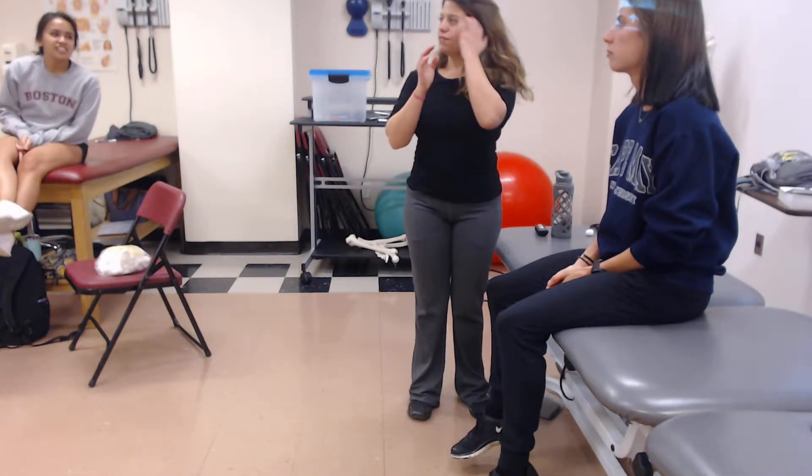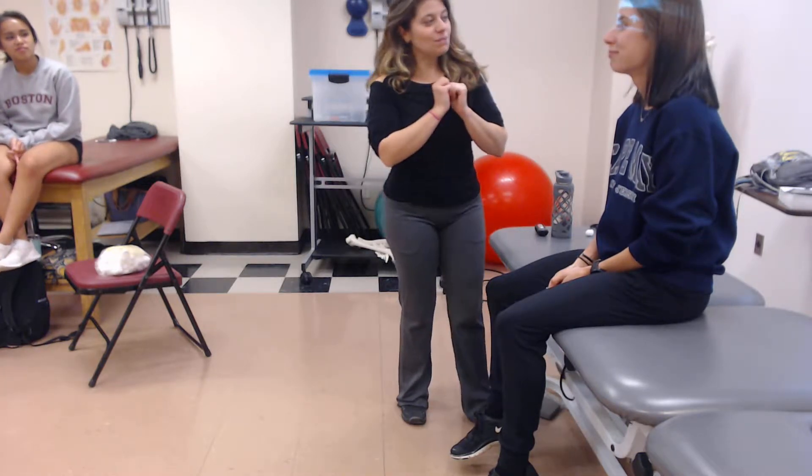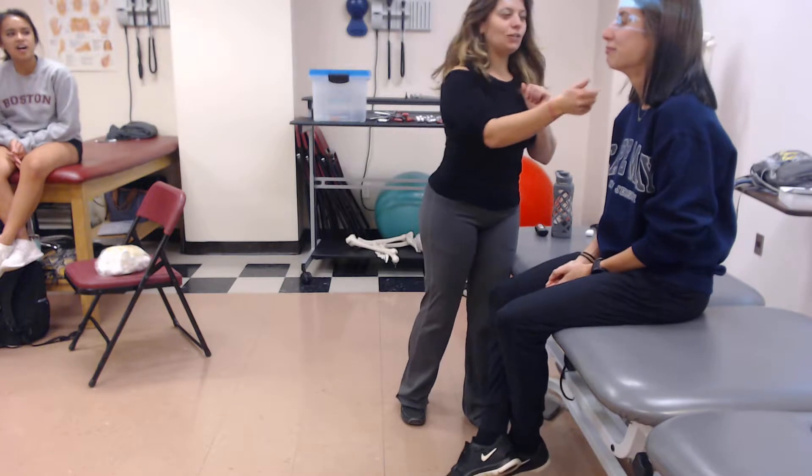The motor portion of the trigeminal nerve controls movement of the jaw. So I would simply ask my patients to open their mouth and close their mouth. And now I'm going to add a little tiny bit of resistance — not a lot, just a little bit of resistance.